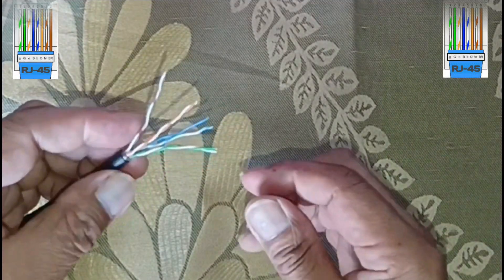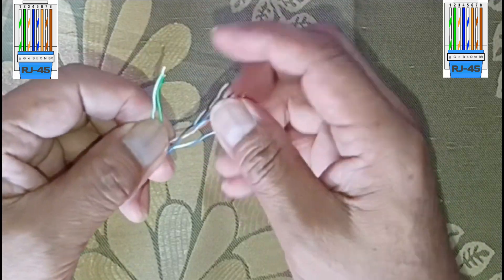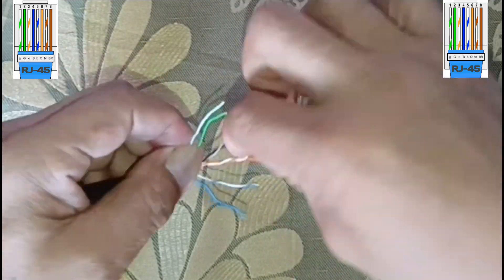Untwist and straighten the wires inside of the cable. Inside of the cable you'll see a bunch of smaller wires twisted together. Separate the twisted wires and straighten them out so they're easier to sort into the right order.